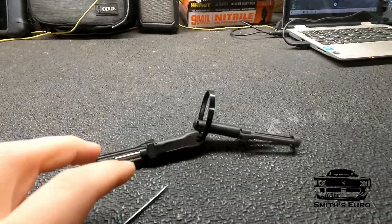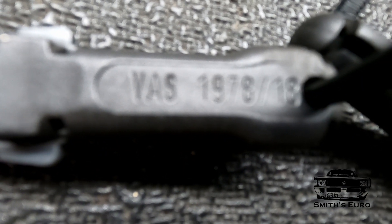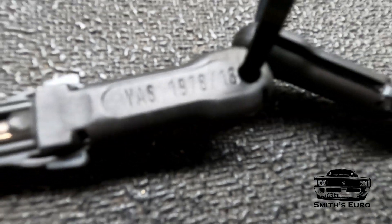Welcome back to the channel. Today I'm going to show you how to make your own pinout tools for Volkswagen and Audis. This is the OEM pinout tool — the part number is 1978-18. If you look that tool up on its own, it's well over a hundred dollars. I like to do everything as cheap as possible, so I found a really good way to make this literally for free.